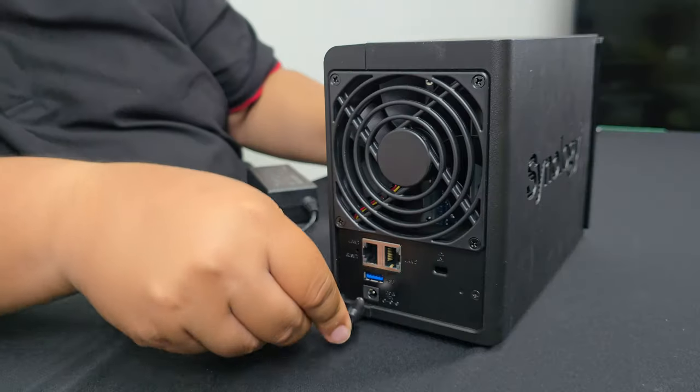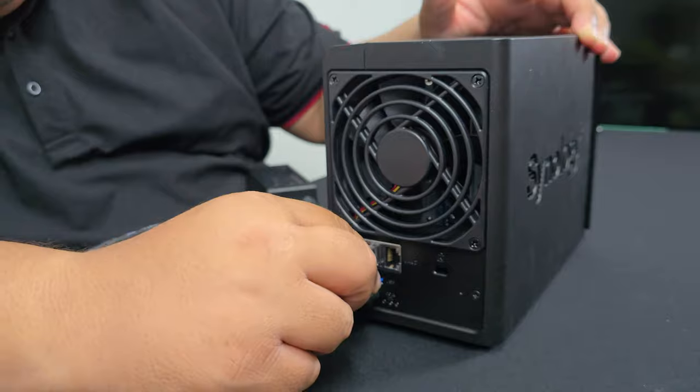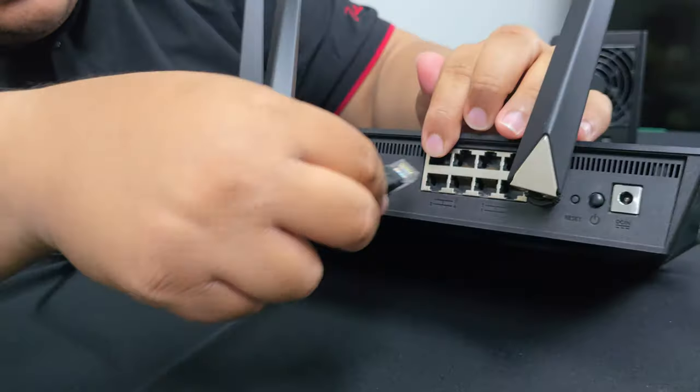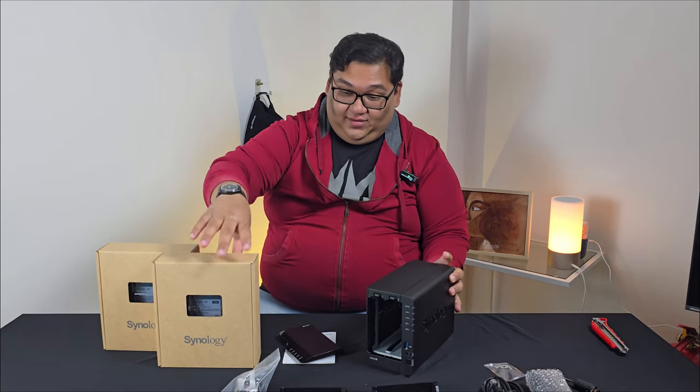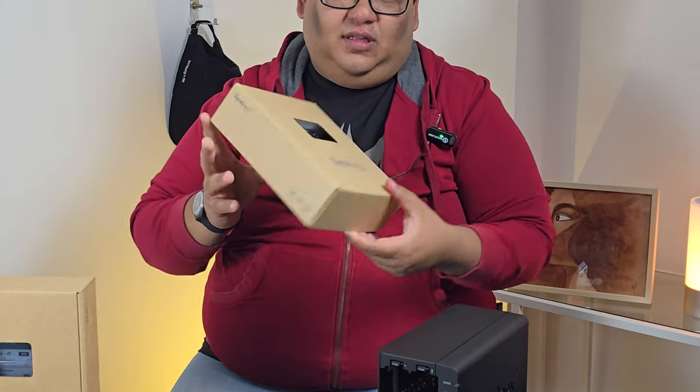To get this set up, you're going to need to plug it into the power and also to your router so that you can access it over the internet. But before we do that, let's put in the hard disks.